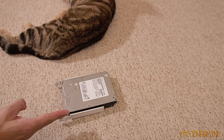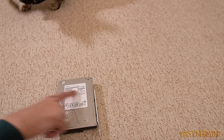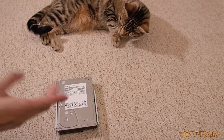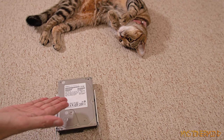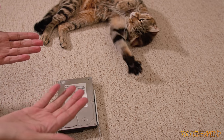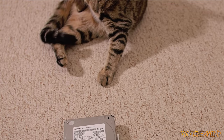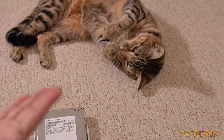So yeah, this hard drive right here — I'm not too sure how long I've had it, but right here it says December 2008, so I'm guessing I've had it quite some time. I am however having issues with this, so what I'm going to do is open it up, and that's basically all this video is going to be about. Plus, I'm assuming you like cats, so it's probably a good thing she's in it.